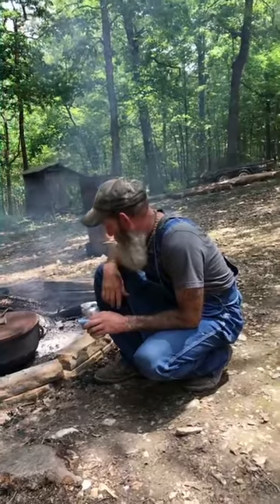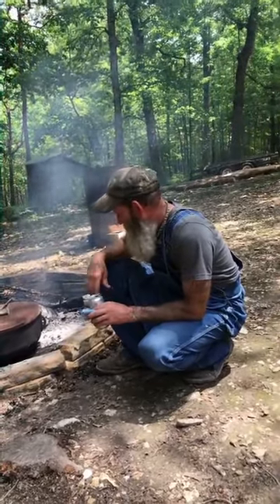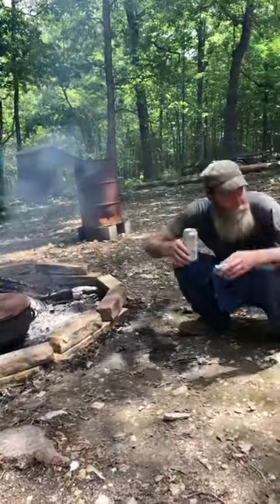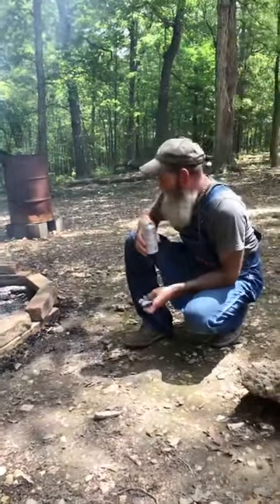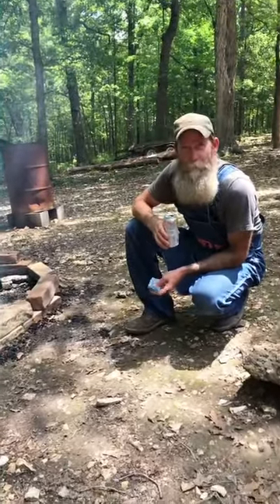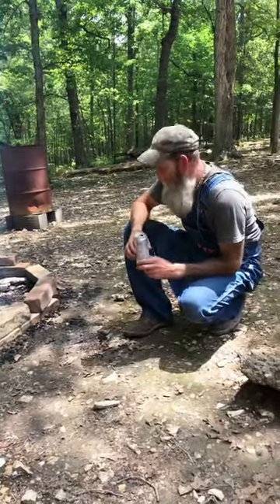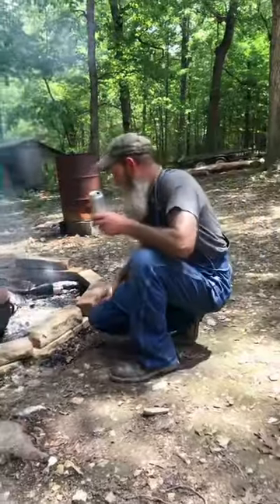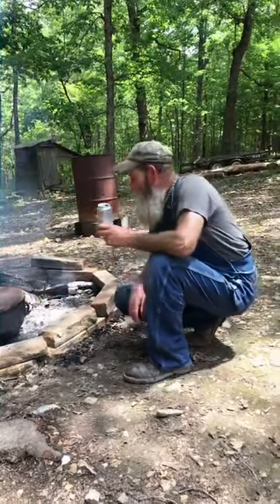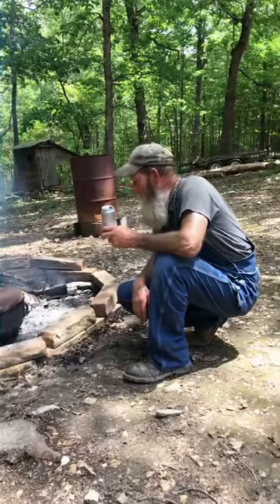Well, I guess what we'll do is go ahead and get off. Like I said, we're cooking the rice — it'll be done in probably another 30 minutes or so. I'll do a video to follow up on it. I appreciate everybody for getting on with us today.